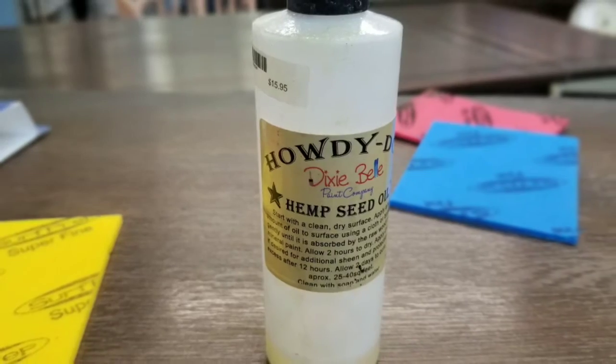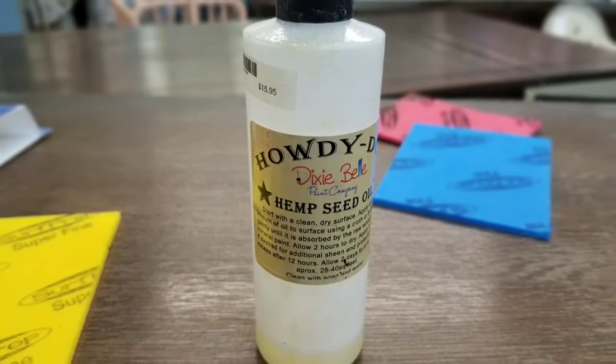The next thing I did was use Howdy Do hemp seed oil and treated the surface. It was very dry and I just wanted to give it some nourishment and see what it looked like after that. It looks so pretty and shiny when the oil is wet, and of course you can still see that there are some imperfections — mainly water rings from where people set a glass down.